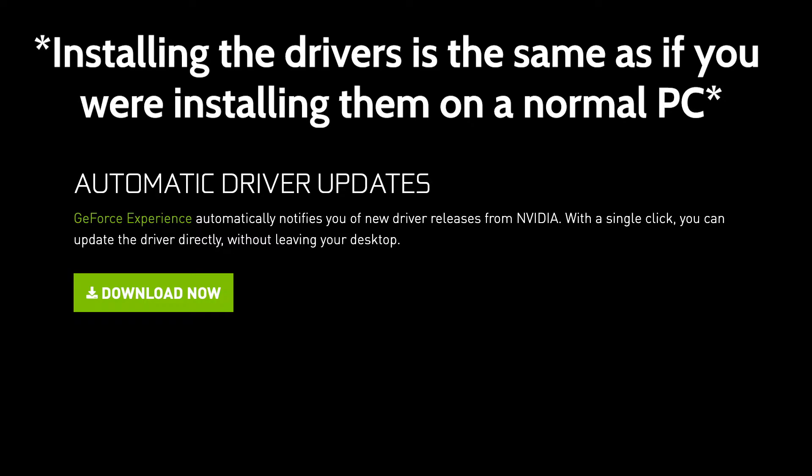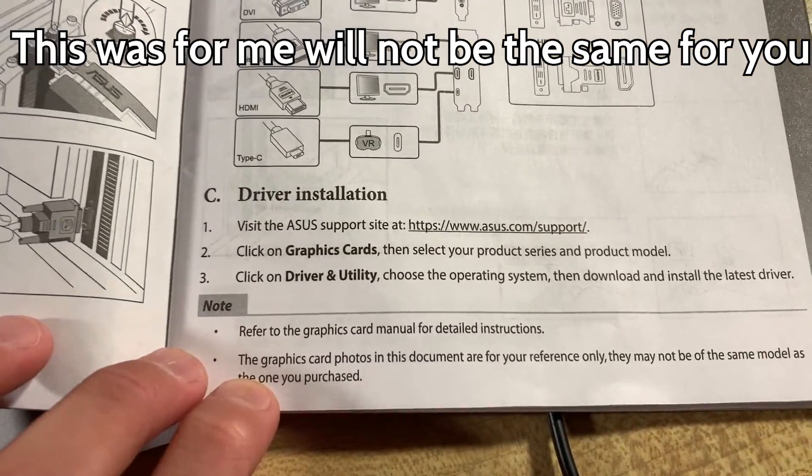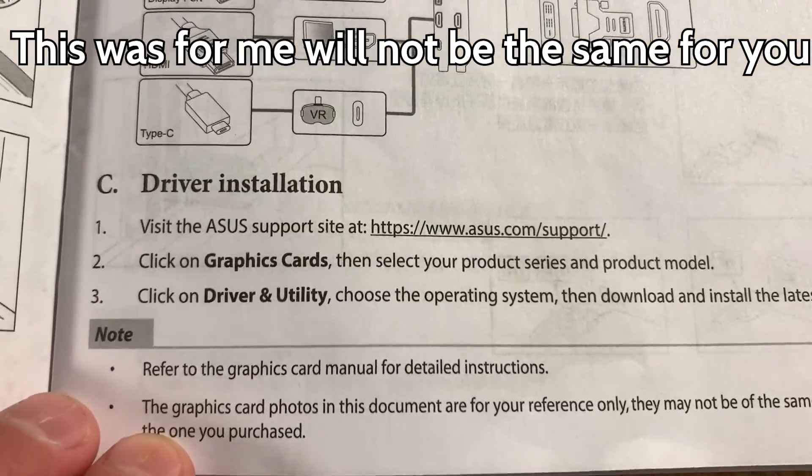Step three: hop onto your computer and install the required drivers. These will vary between cards, but you most likely need to install NVIDIA or AMD drivers. Look at your card and it will tell you what drivers to install — go ahead and install them or else it will not work.